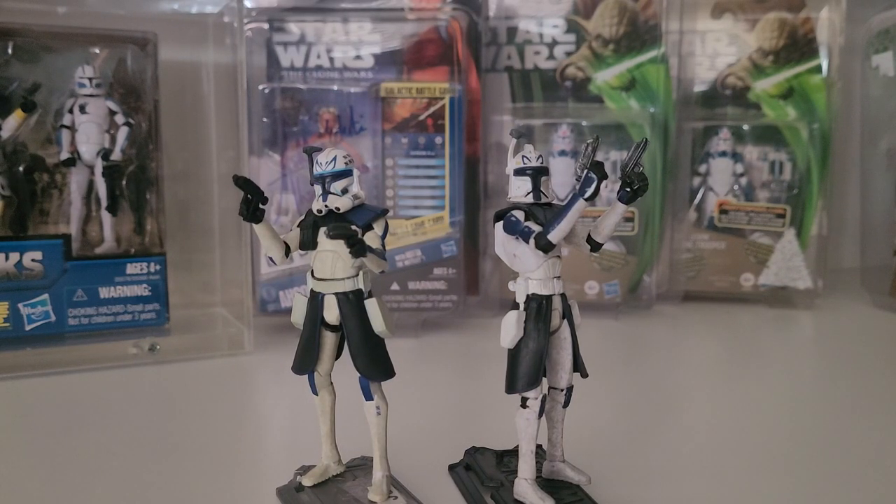Hasbro produced some of the best Star Wars figures ever. I'll just say it and get it out there.